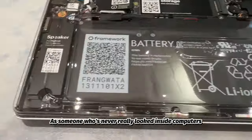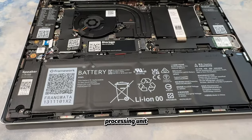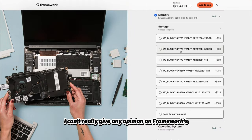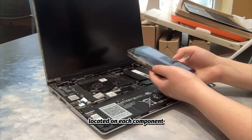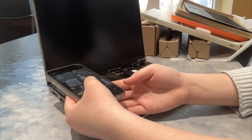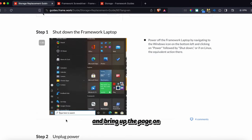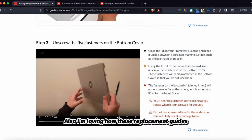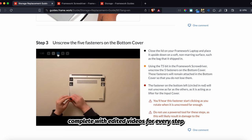As someone who's never really looked inside computers or paid attention to a device's specific processing unit, storage, battery, etc., I can't really give any opinion on Framework's choice of parts. However, I do appreciate the little QR codes located on each component. I really like how easy it is to scan each QR code and bring up the page with the exact replacement guide for that specific part. I'm also loving how these replacement guides are so well documented, complete with edited videos for every step.